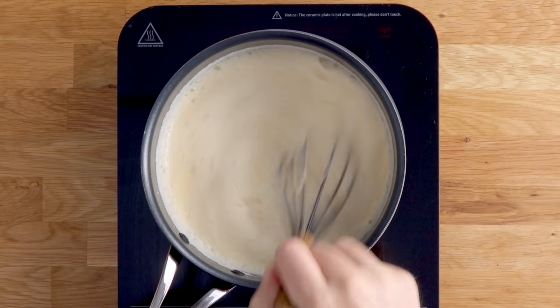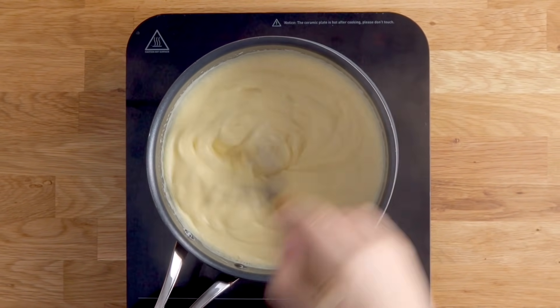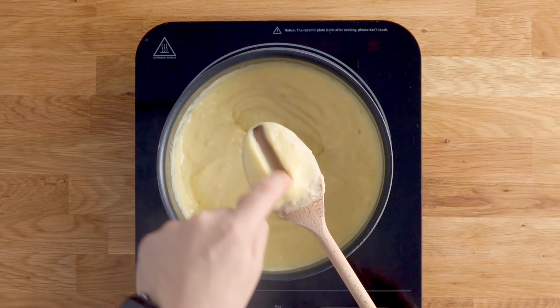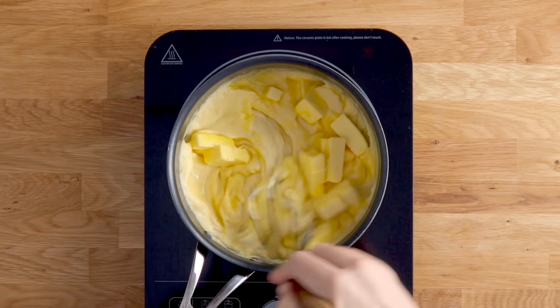You can tell it's thickened when you run your finger on the back of a spoon and it doesn't all come back together. Once it's done that, turn the heat off and add your butter. Whisk that in until it's well combined and melted.